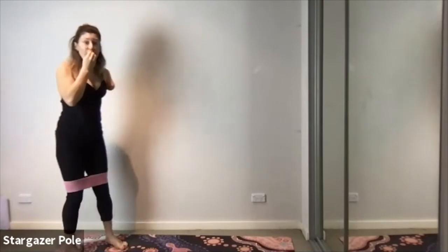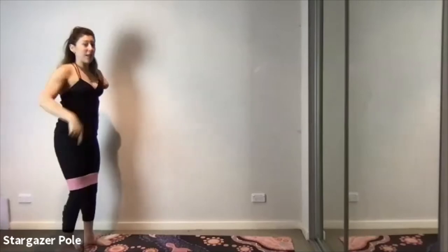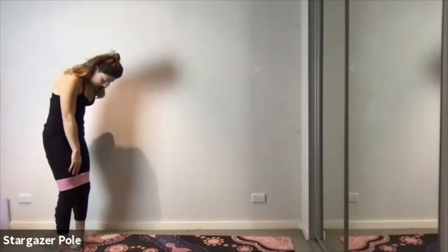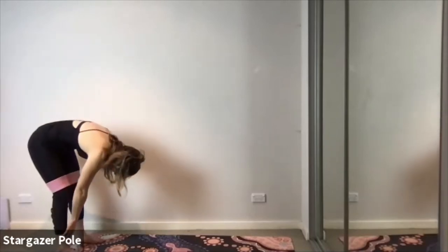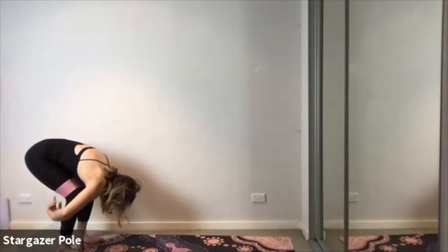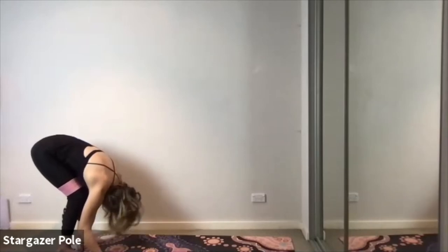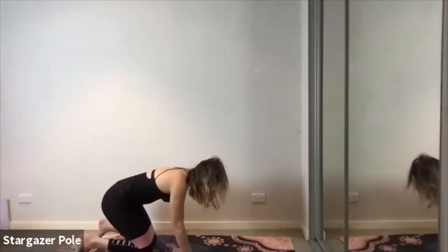Now we get to do something which is my favourite — the roll down. Drop the chin to the chest, bring the hands onto the front of the thighs and soften your knees. Slowly curl forward until your hands are on your ankles. Bend your knees a lot, keep the spine round and release the back of the neck. Nod the head yes, shake the head no, and we're going to continue all the way out onto hands and knees.